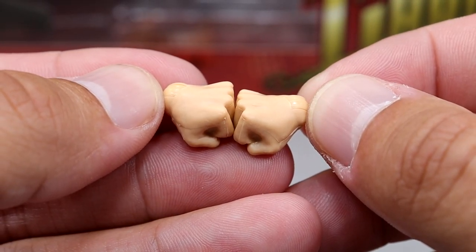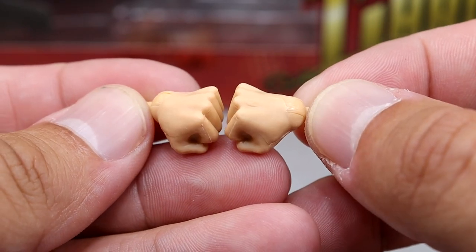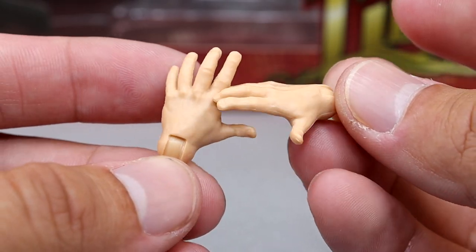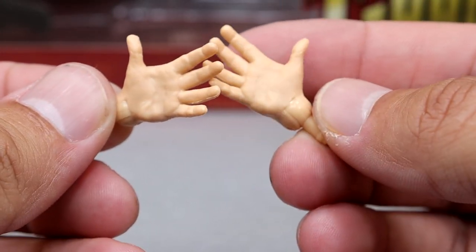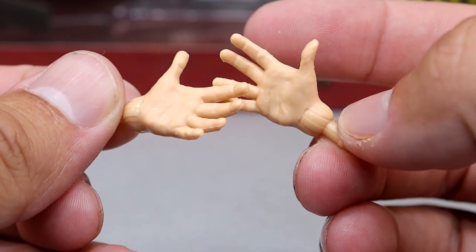Outside of the mic-holding slash grabby grappling-style hands he comes with, he also comes with a pair of fists to punch people in the mouth. And he also comes with these Kenny Omega-style hands — this is exactly the Kenny Omega finger-bang-style hand mold. You get two of those to do an entrance or arms wide open or whatever. And they are in the Sammy Guevara skin tone.